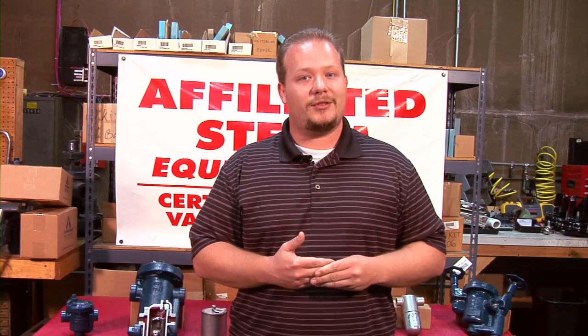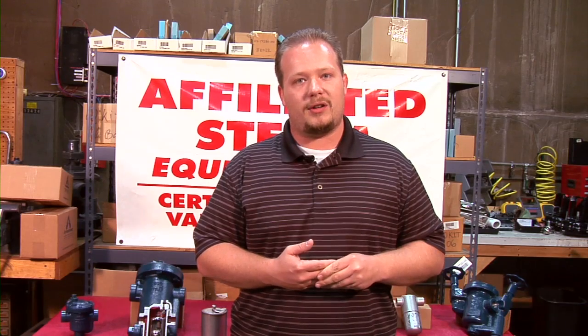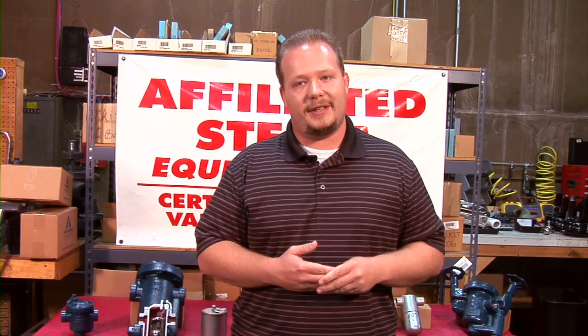If you have any questions or need any assistance in trap selection or application, feel free to give Affiliated Steam a call or visit our website, affiliatedsteam.com.